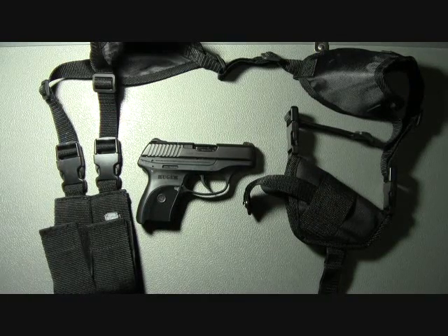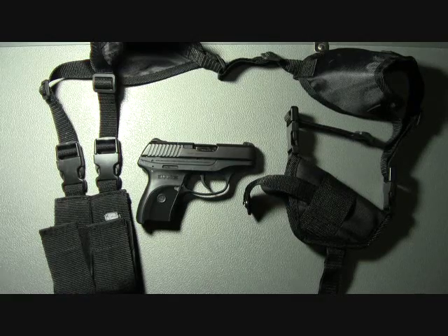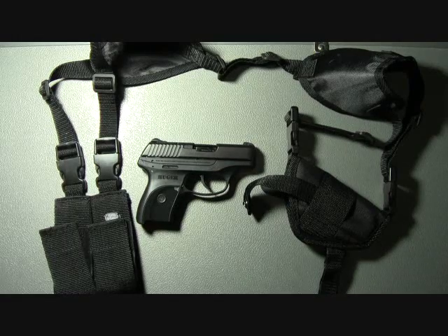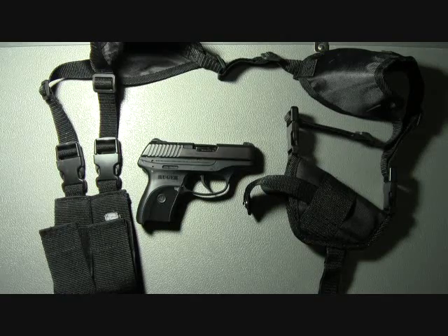The rig I have suspends the firearm horizontally, but you can also purchase these holsters with rigs that will suspend the firearm vertically. For me personally, I prefer the horizontal draw — it's just easier, but that's a personal preference.